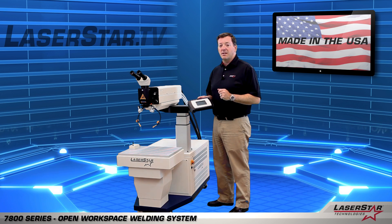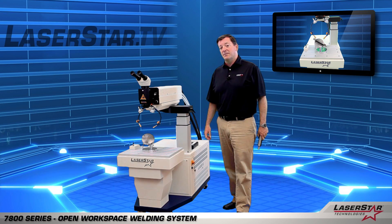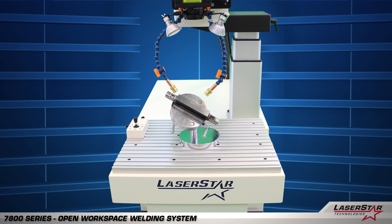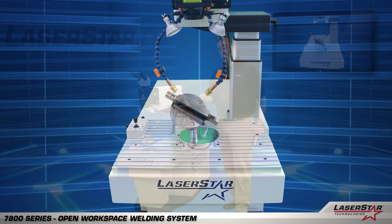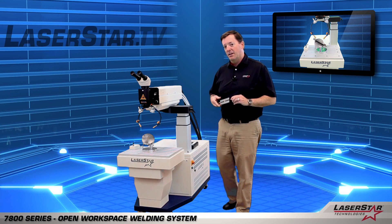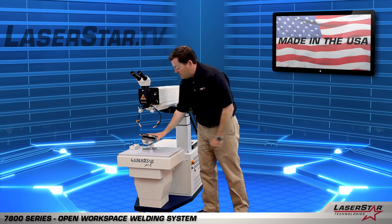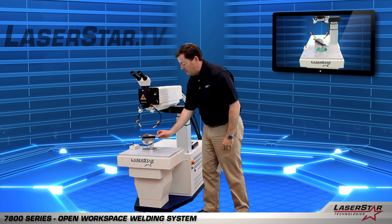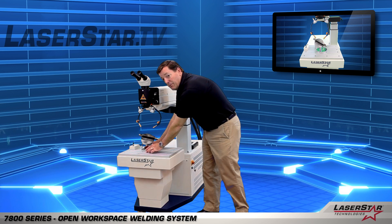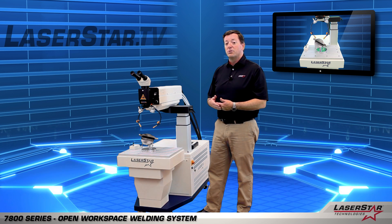Now let's look at the accessories of the 7800 Series. A very popular item, also known as a third hand for the operator, is our magnetic jig. This is an extremely powerful device. For a work piece we'd traditionally be welding on, all I need to do is take it and the magnet will hold it in place. It gives tremendous freedom of movement where you can spin the piece and adjust the angles. This device can also be moved anywhere on the work table — a great third hand and a very economical accessory.